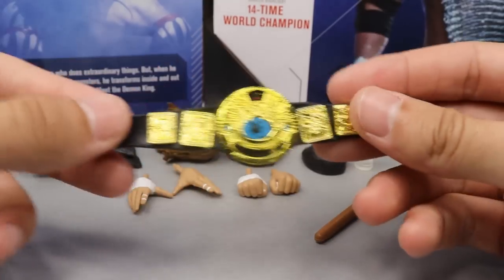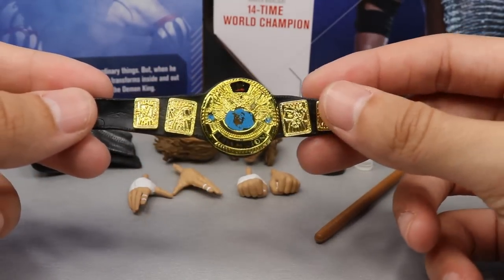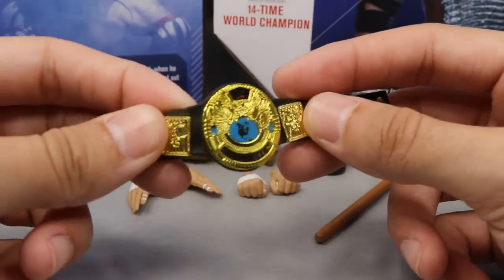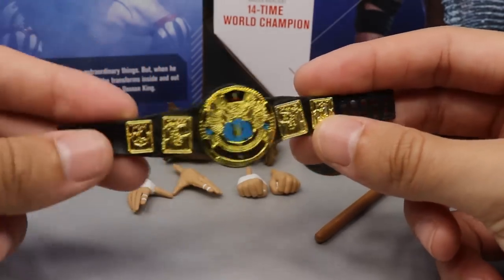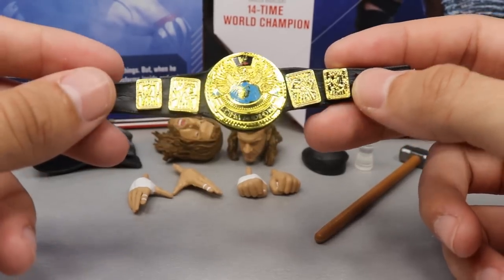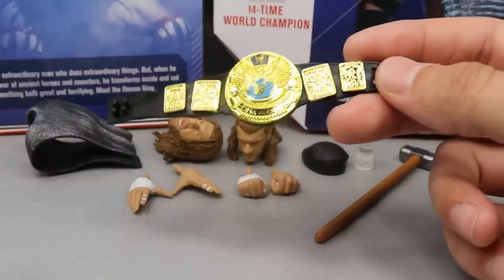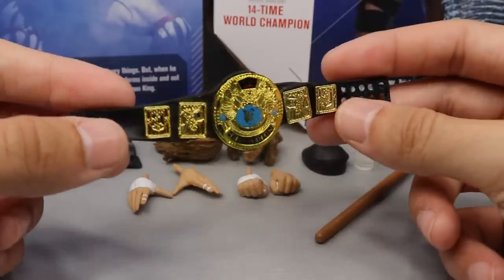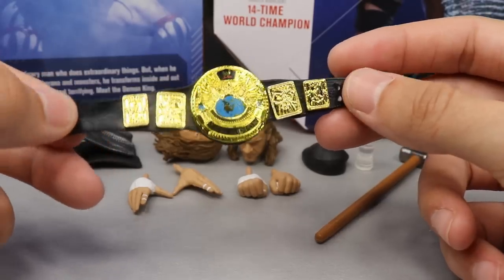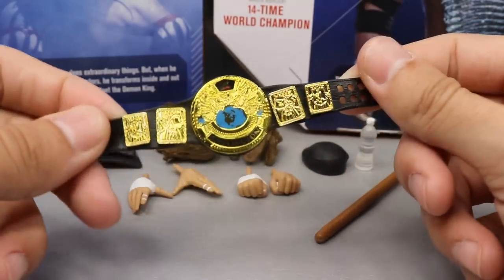With the Triple H figure you also get the WWF Championship, which is probably one of my favorite championship designs of all time — the one I grew up with when I first started watching wrestling. It just looks so clean and beautiful in figure form, one of the better-looking figure belts. Around this time he was WWF Champion, so I can appreciate this inclusion.